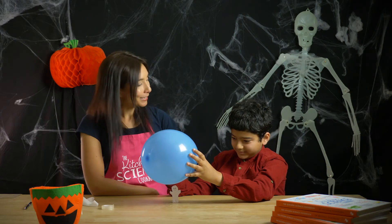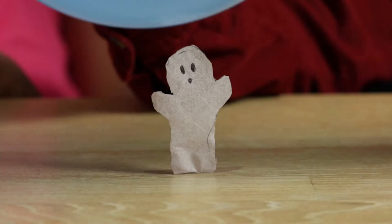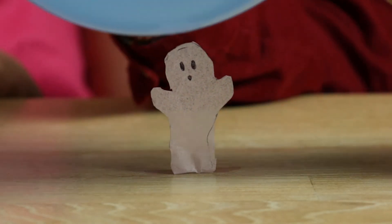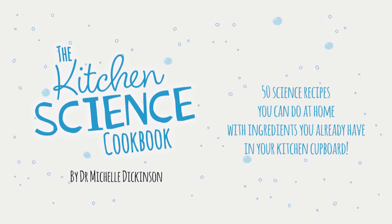What noise do you think this ghost makes? There you go — Halloween science you can do at home with your kids, thanks to the Kitchen Science Cookbook: 50 science recipes you can do at home with ingredients you already have in the cupboard.